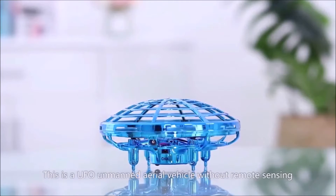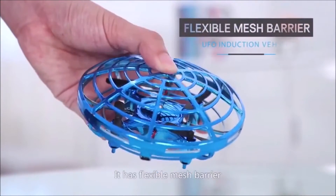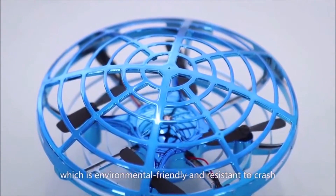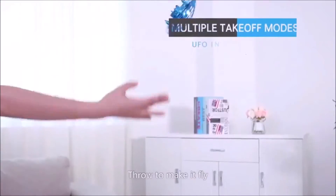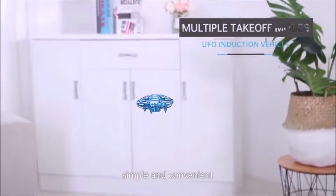This is a UFO unmanned aerial vehicle without remote sensing. It has a flexible mesh barrier made by ABS material, which is environmentally friendly and resistant to crash. Start the aircraft to make it fly — no need for remote operation. Simple and convenient.